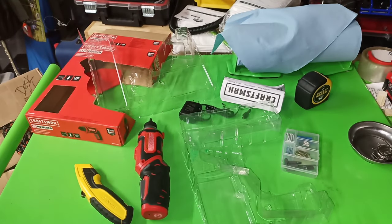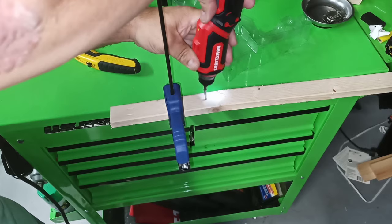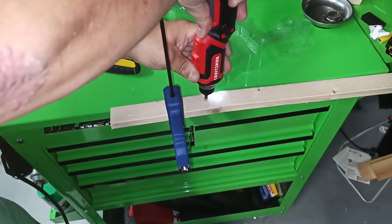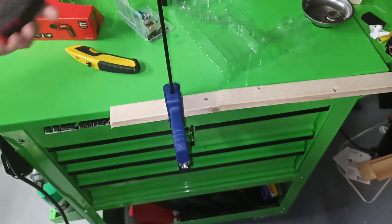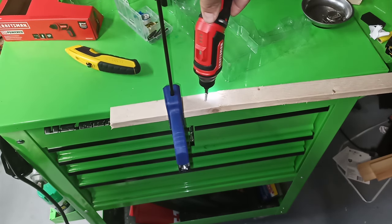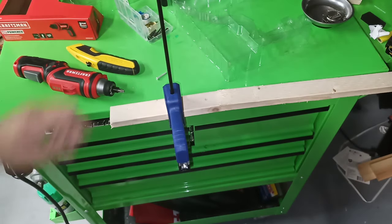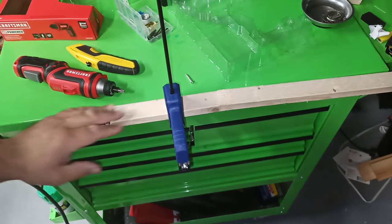Even though it's on one, it feels pretty powerful. Let's get a piece of wood and test it out. Here's one of the cheap screws that comes with it. That's pretty good. It's not supposed to be for that — it's supposed to be for pre-drilled — but it worked just fine.